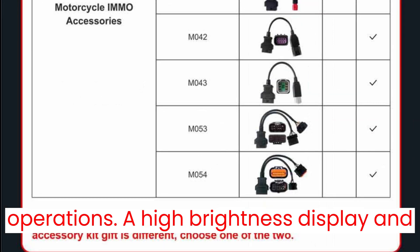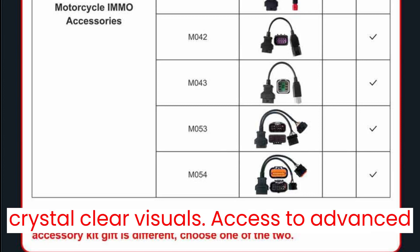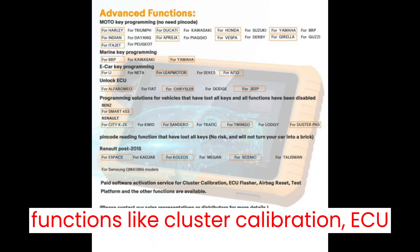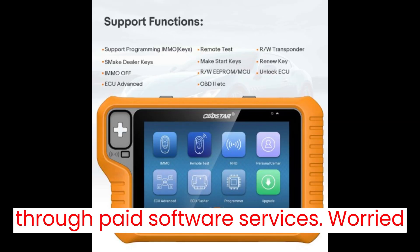A high-brightness display and HDMI high-definition interface for crystal-clear visuals. Access to advanced functions like cluster calibration, ECU cloning, airbag reset, and more through paid software services.